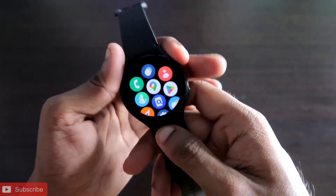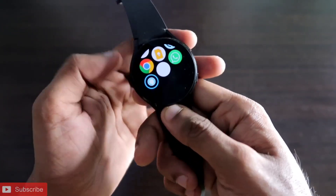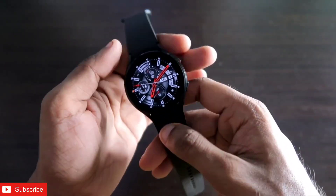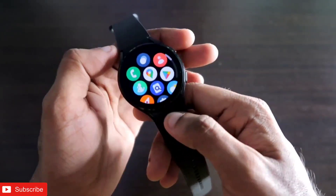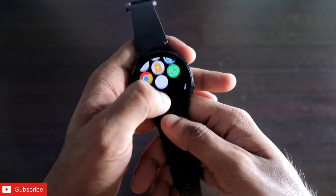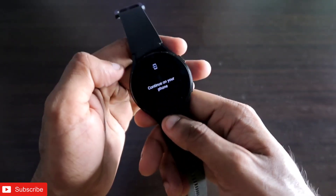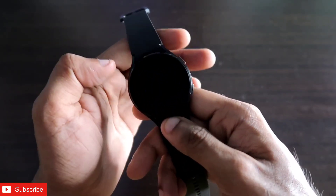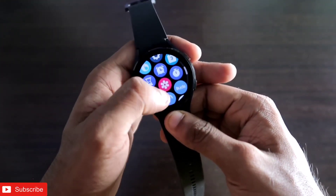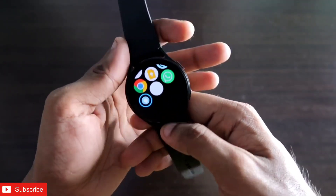If you are new to this channel, don't forget to like and subscribe and hit that bell notification because I will be making more videos like this. The Samsung Galaxy Watch 4 has been a really great smartwatch with a lot of features, and the best feature is the Google Assistant which works really well. But today we are looking into how we can get Amazon Alexa in the smartwatch.